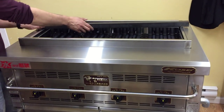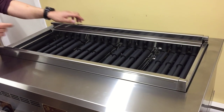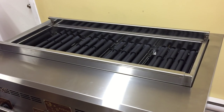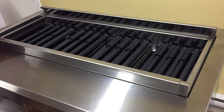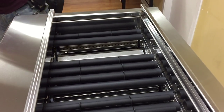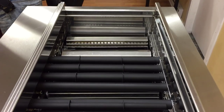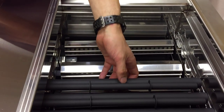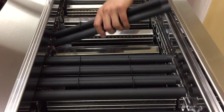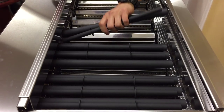I'm just going to go through it here. The bar comes out like this, the back splash comes out. Pretty much everything comes out without any tools — you don't need a screwdriver or anything like that. It's so easy.